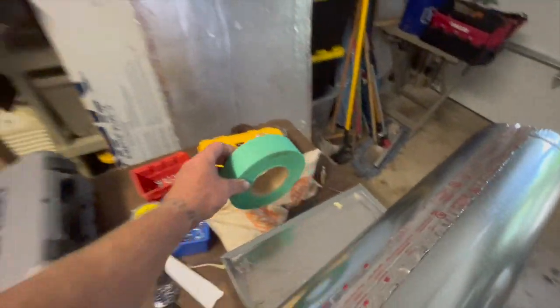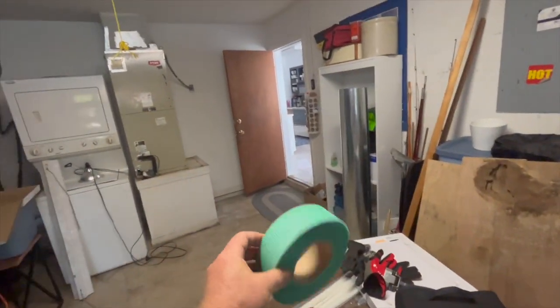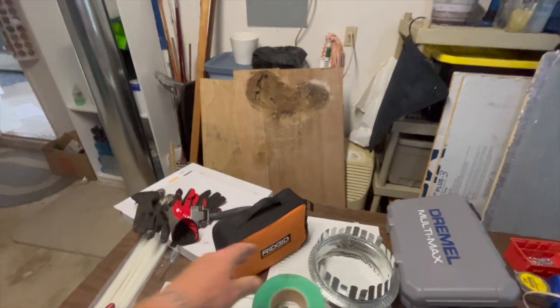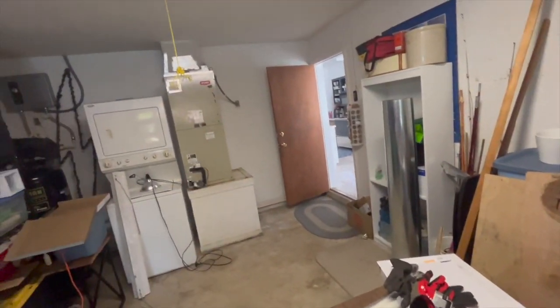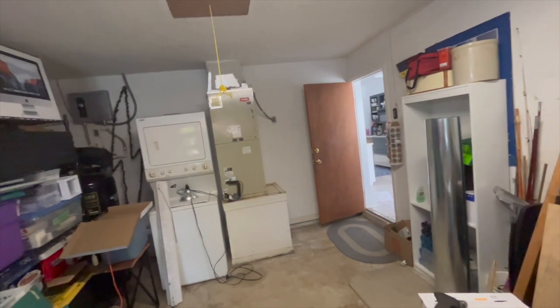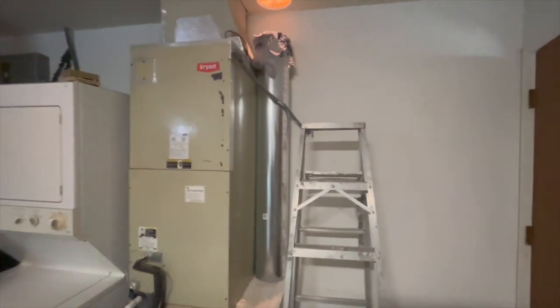I also have fiberglass supporting material. When I build my plenum off to the side with these sheets, I'm going to build a structure there to get my return air the way it should be.